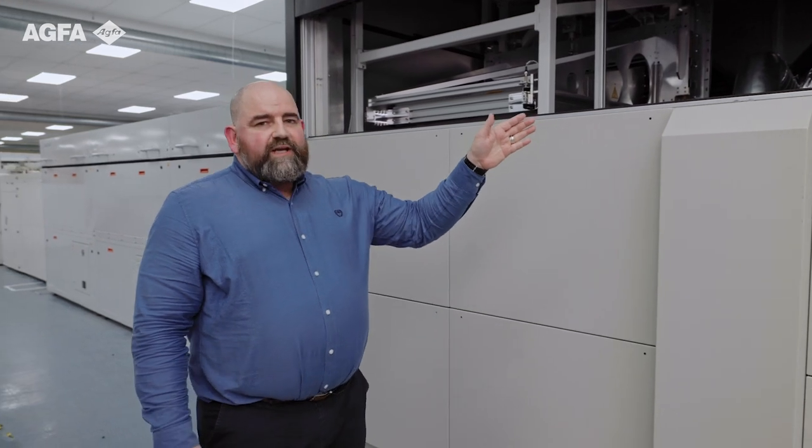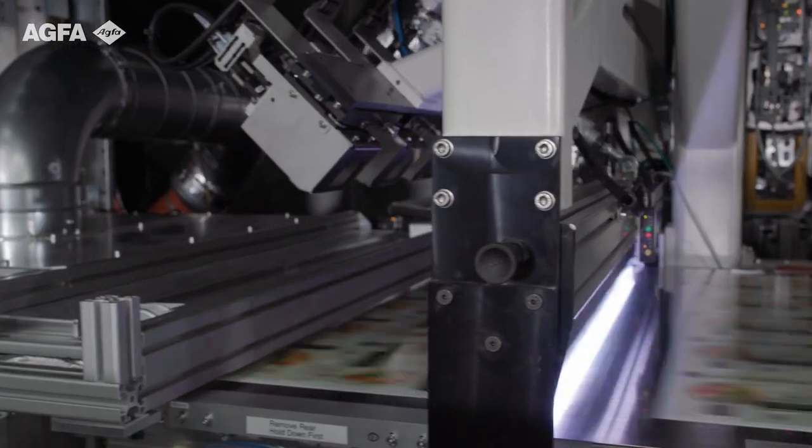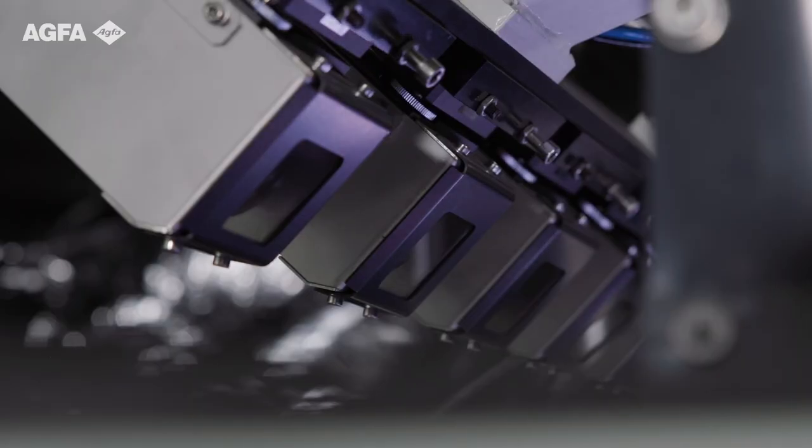As we come towards the end of the print engine with the transportation system, you can see here we have the QA, the onboard analytics, the camera system, which is registering the confidence strip data that is printed on every sheet. That gives us great confidence in the reliability and sustainability of the press, because running at such high speed with fully covered sheets, it's almost impossible to see any missing nozzles. The confidence strip that we print is then linked to the live analytics data that you'll see on the user interface as we get to the back of the machine.